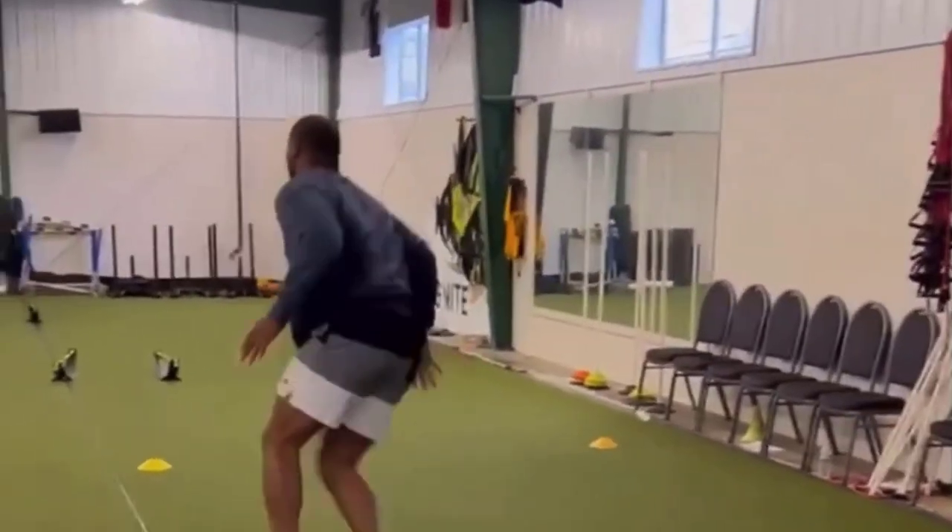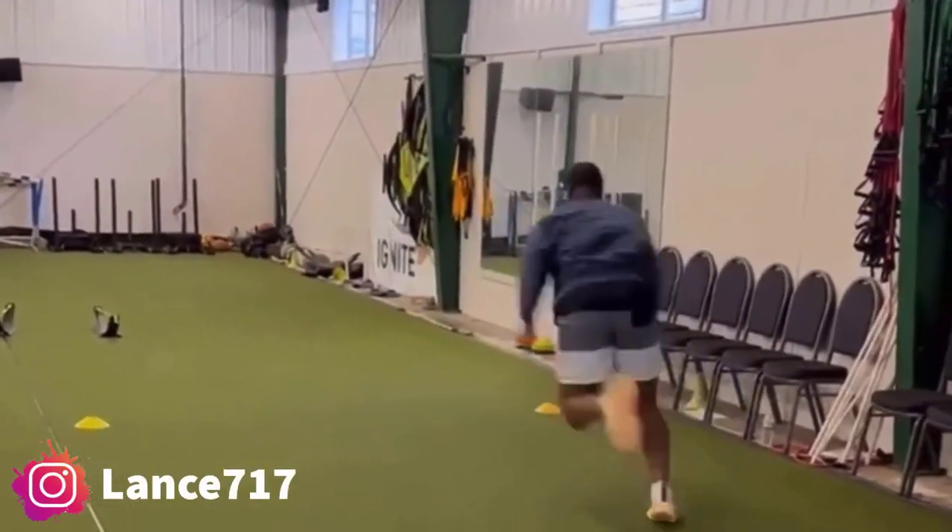Michael Parsons training, putting in that work with Lance 717. Check him out on IG.